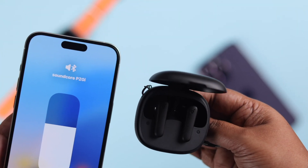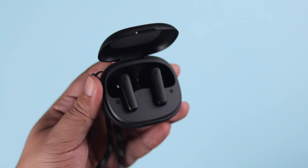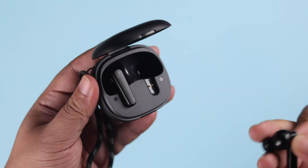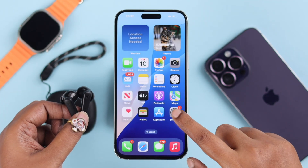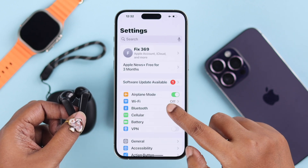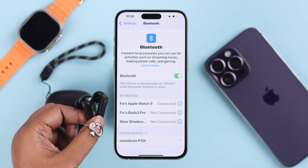All you have to do is just take out both the earbuds from the charging case. When the P20i is not paired with any device, when you open up the Bluetooth settings the name will immediately pop up — just tap on it to pair.